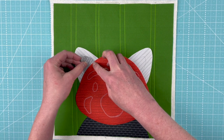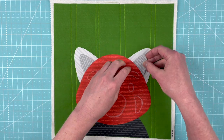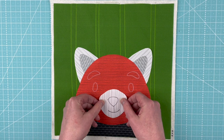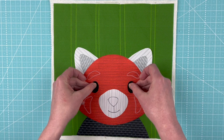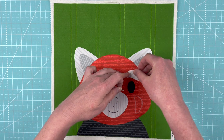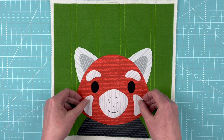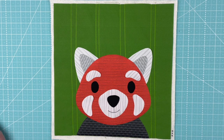Once we get those covered, we know we've got everything in the right place. We do the same thing on this side, and now we get to the fun part — putting his face together. The muzzle goes where I've marked, and then we add two eyes, two eyebrows, these interesting little cheek patches that he's got, and then his nose. And there we go — red panda!